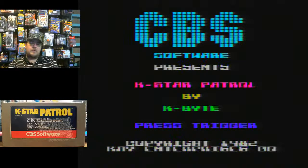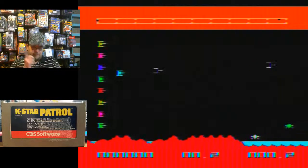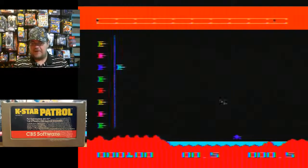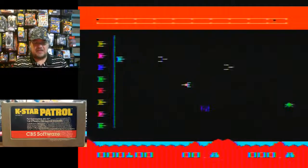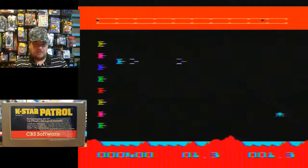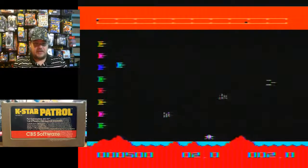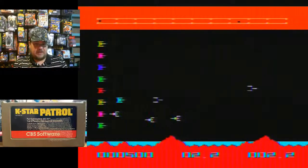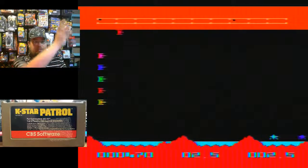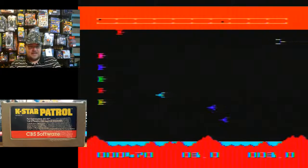Welcome back to another gameplay video. We are checking out K-Star Patrol for the Commodore VIC-20. At first glance it looks like a Defender-type game, but it doesn't play like Defender — you don't move around the screen. You do defend your ships though. You're the ship that goes up and down on the left, defending all the ships in a row behind you from attacking aliens.